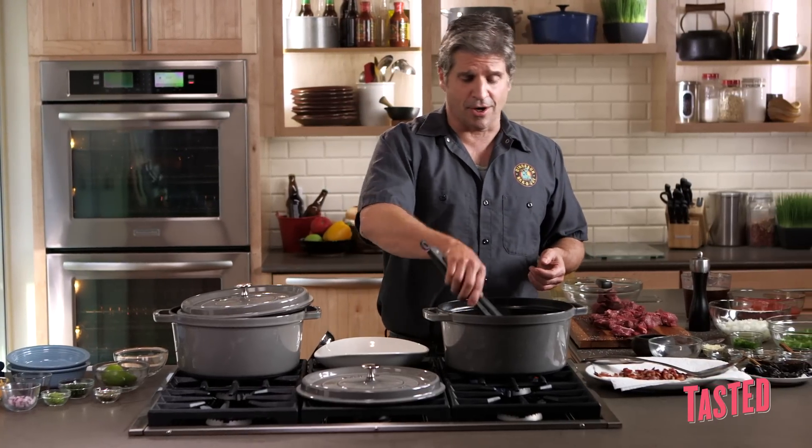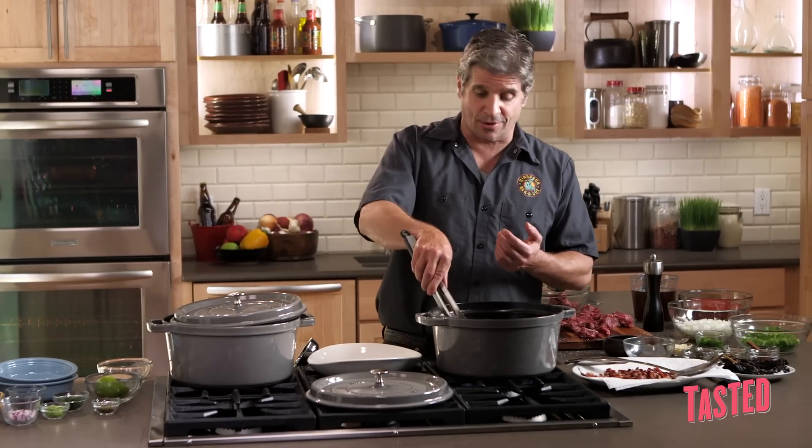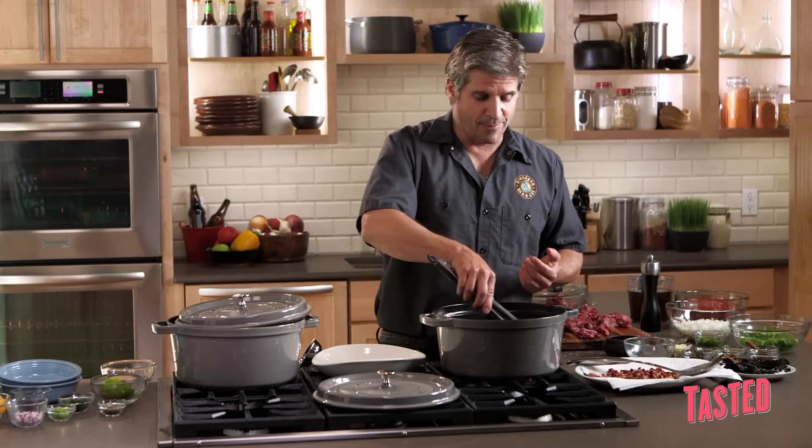This is an inexpensive cut — this is chuck. Chuck is usually used to be ground in a hamburger. So you couldn't just pan fry this real quick and eat it and expect it to be tender. This has got to go real long, low and slow. It's got to be a good braise.